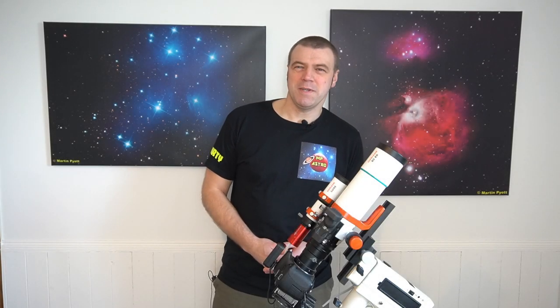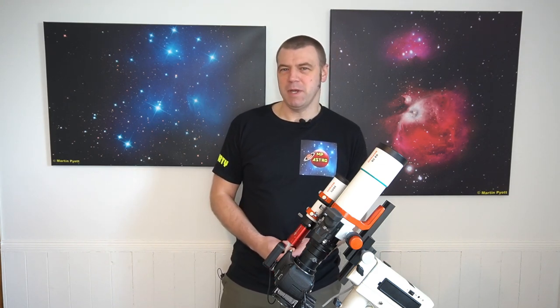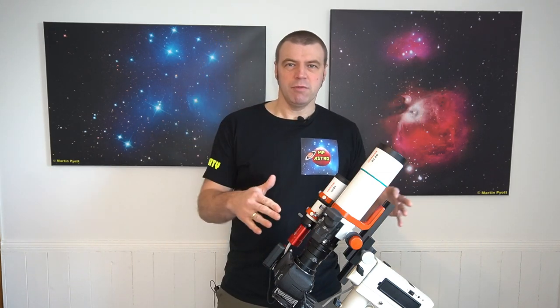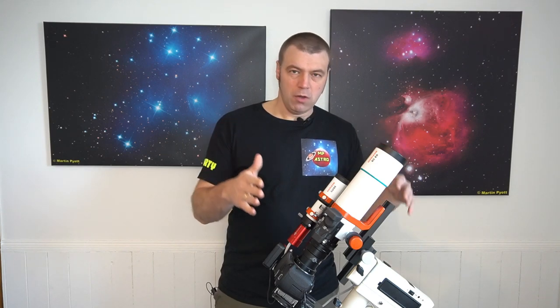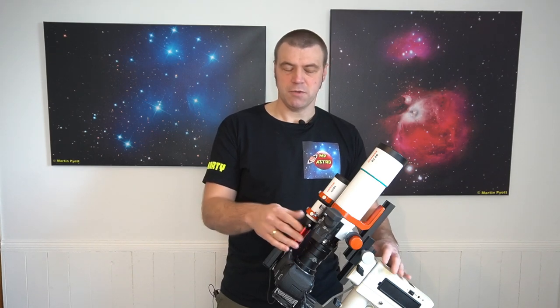Hi everyone, I'm Martin, and welcome to another great edition of MP Astro. As you can remember from my last video, I did a product review on the Rover Valley Optics 60mm ED Horizon Telescope.